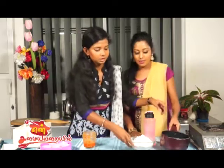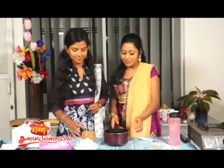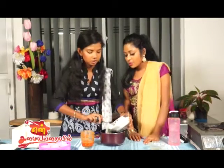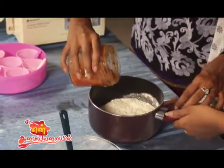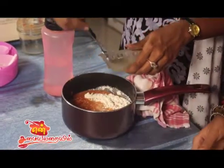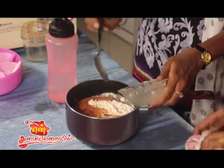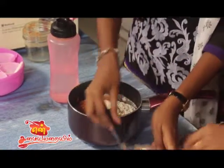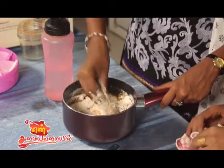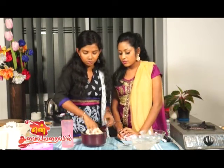We will put the dough. This is the main item of the dish. We will add 2 cups of the dough, paste it in the pan, and add 1 teaspoon of the dough. You can also add one portion with the dough.